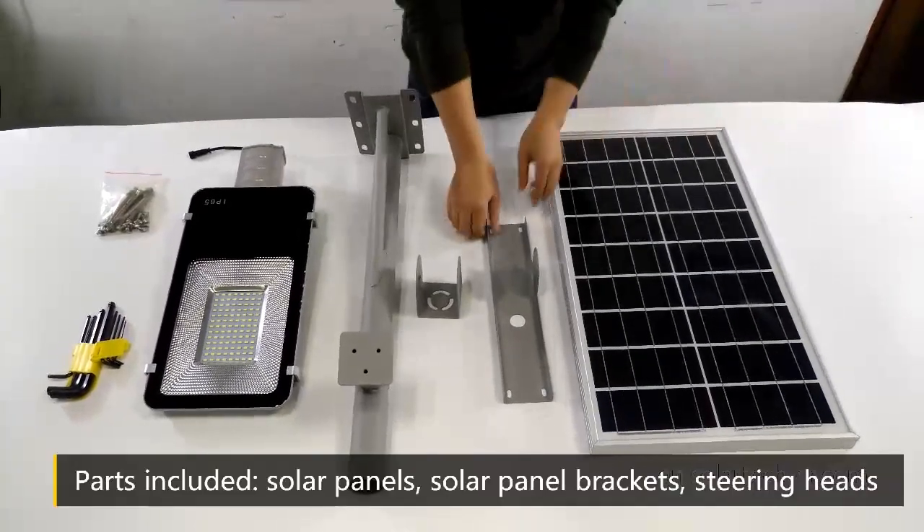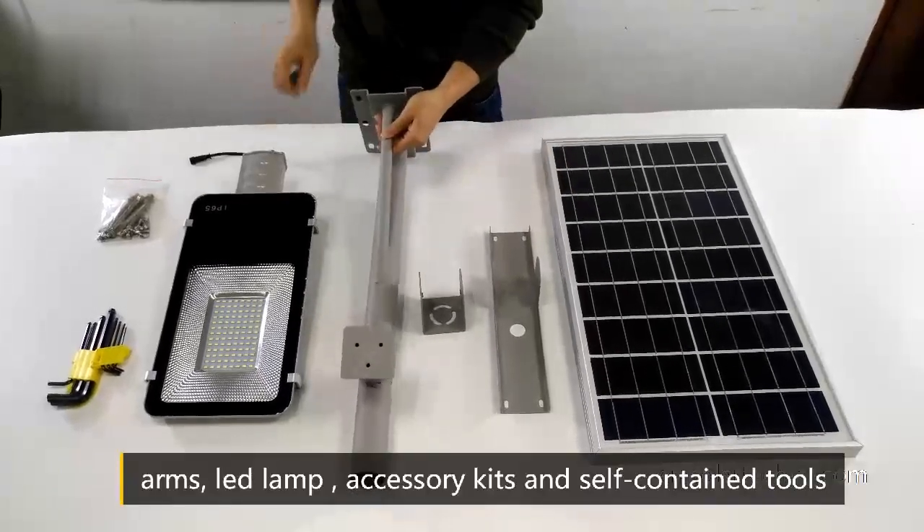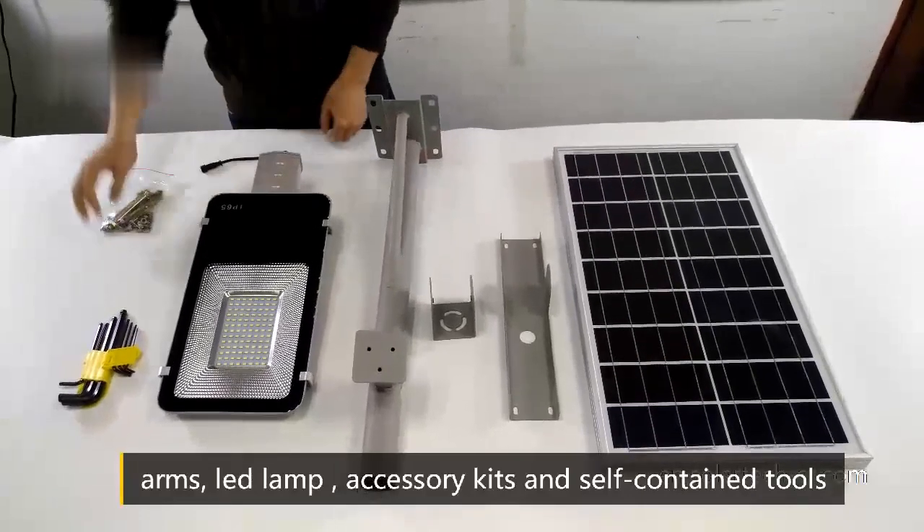Parts included: solar panels, solar panel brackets, steering heads, arms, lead lamp, accessory kits and self-contained tools.